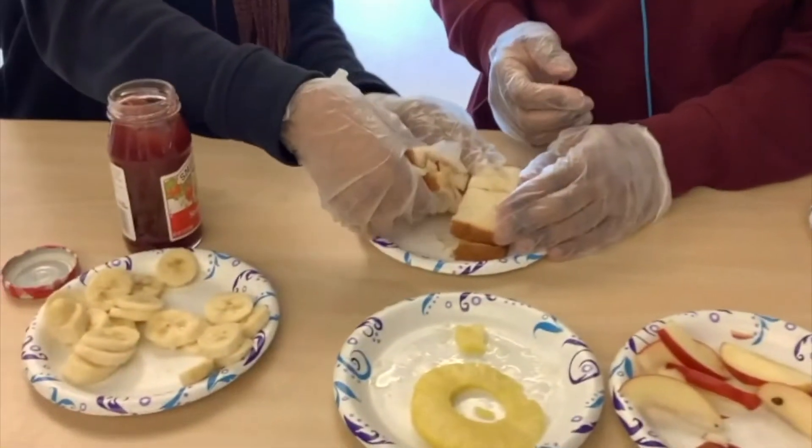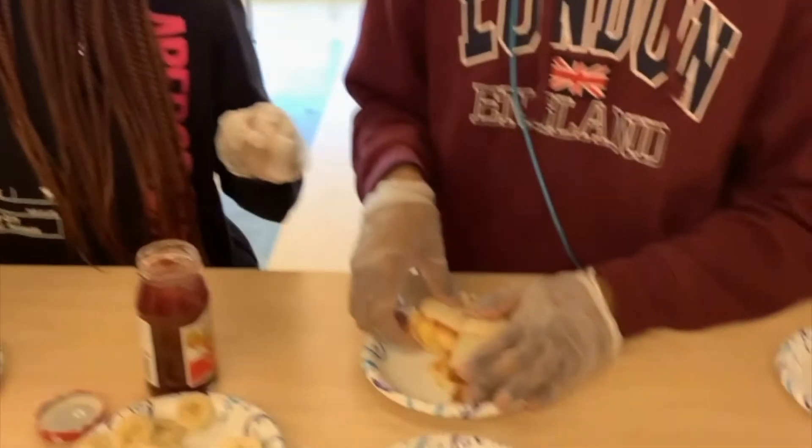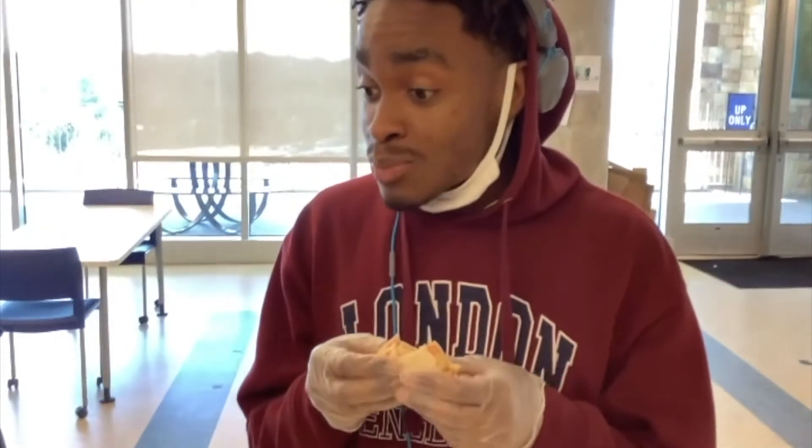Lastly, you have your fruit sandwich. Here's us trying it — this is a very delicious five to ten minute snack that everyone should try if you're on a diet. Go try the fruit sandwich!